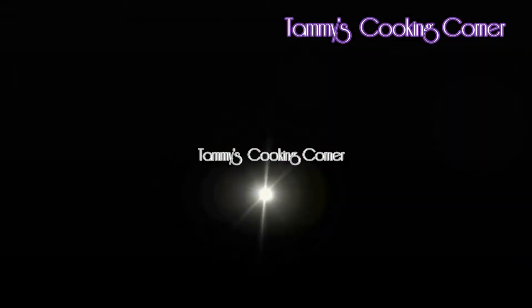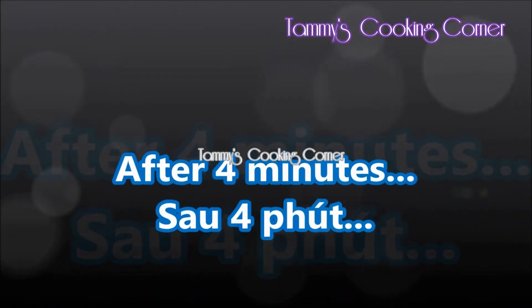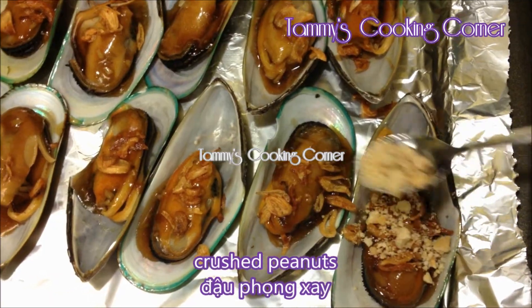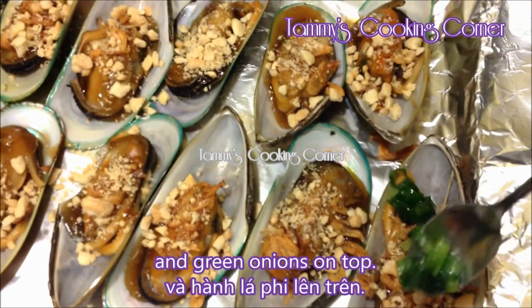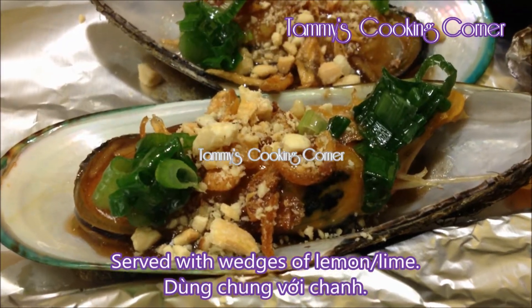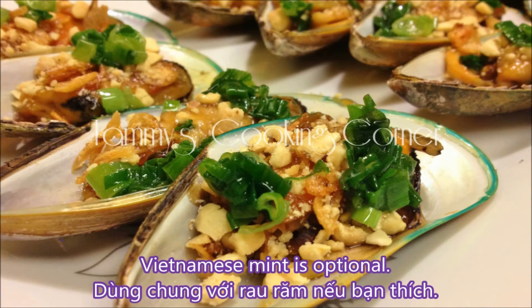After 4 minutes of baking, the mussels are now done. Remove the baking tray from the oven. Sprinkle some fried onion, ground peanuts, and green onions on top. It can be served with a wedge of lemon or lime. Vietnamese mint is optional.